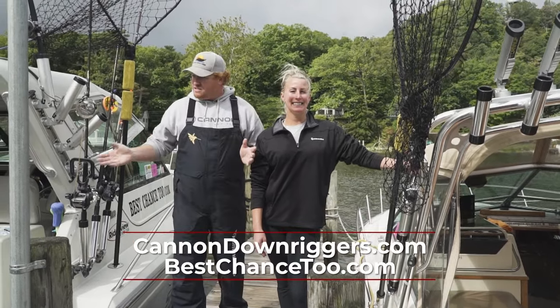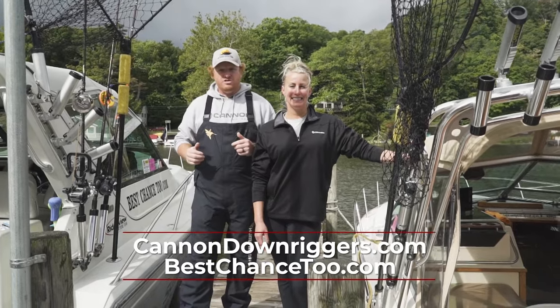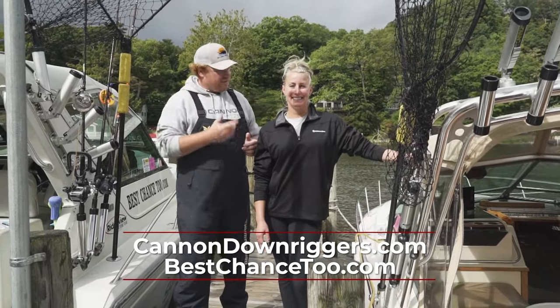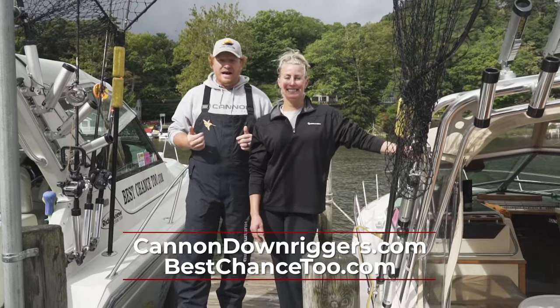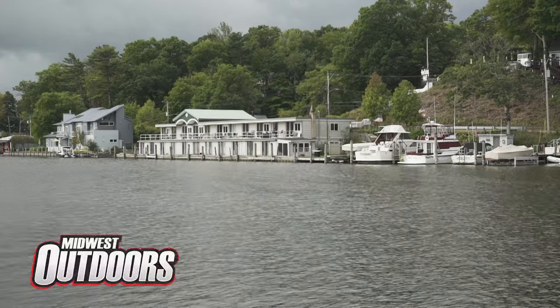This is our layout, this is our setup. This is how we do things here at Best Chance 2 Charters. I'm Captain Hunter, this is my beloved wife Captain Holly, and we'll see you next time on Midwest Outdoors.